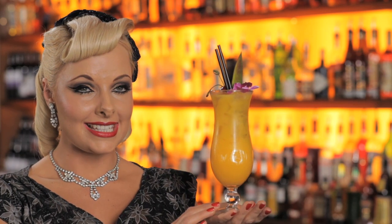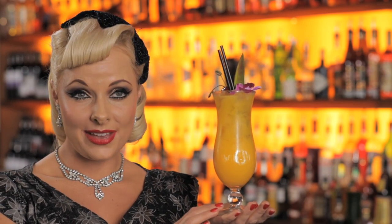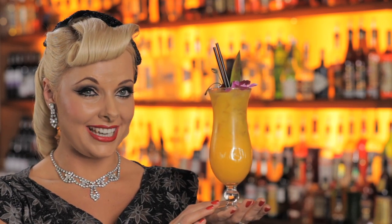Now that we know how to hold our cocktail glasses, there are some etiquette tips I want to share with you so that you can enjoy a faux pas free cocktail hour.